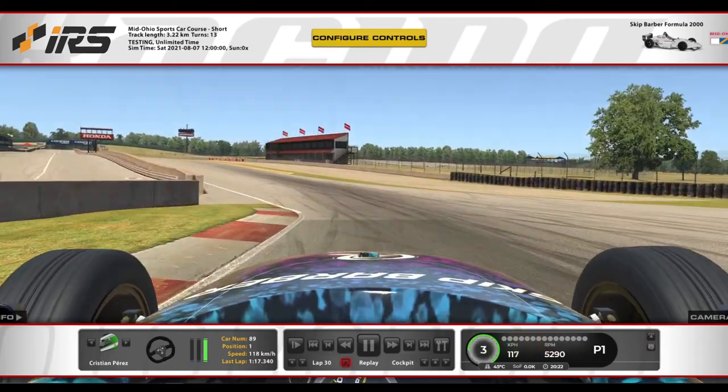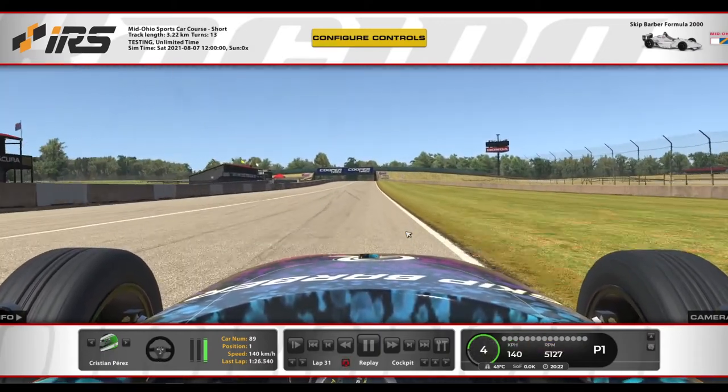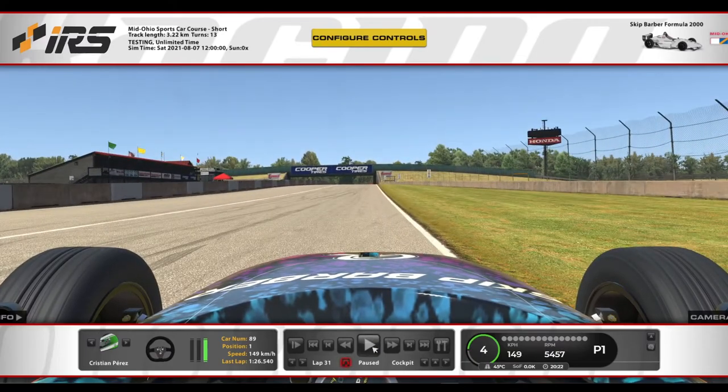Hello everyone, so let's go with the track guide in Meade, Ohio. First of all, 45 degrees the track temperature.